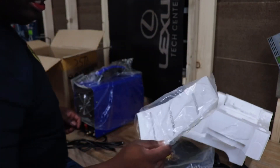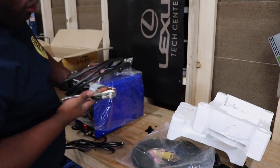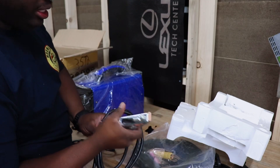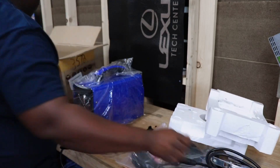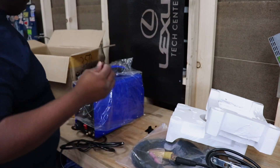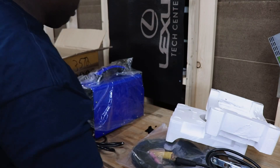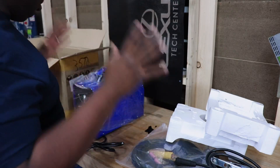It's a DC inverter welder — can't weld aluminum, but it'll be okay. Got our ground clamp — it's not a terrible size, nice little spring tension on it. One of the collets made it; the other one didn't. We got a prize at the bottom, but we got one.